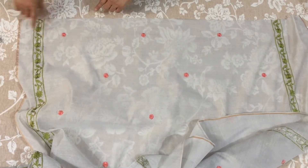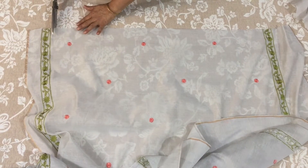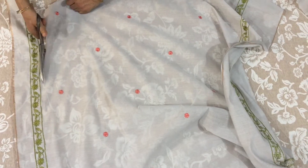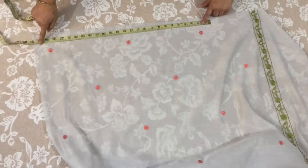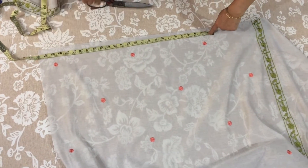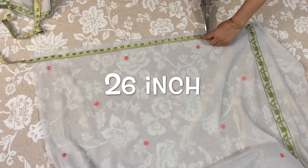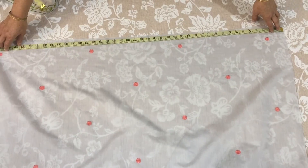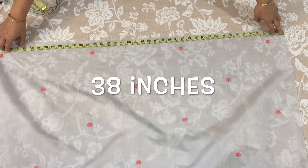First, I will separate it. I have to put it in a line. This will be a small size. I will measure from 26 inches, then 36 inches, then 38 inches.